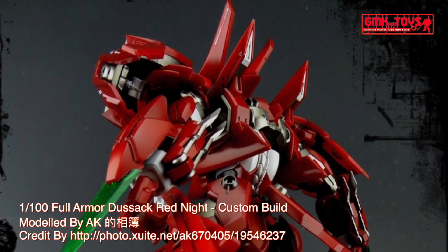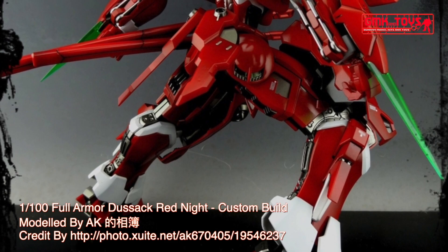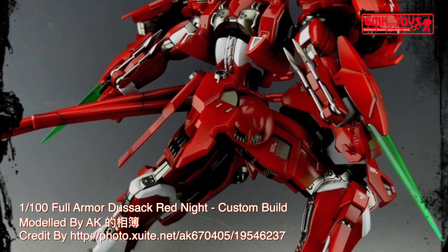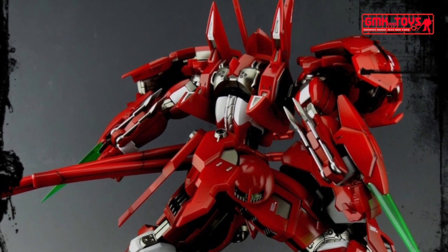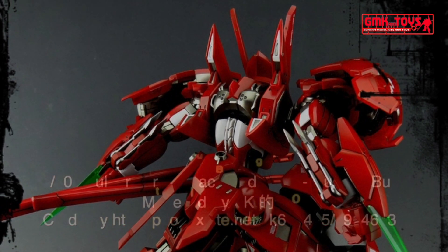Finally, this is the 1/100 Full Armor Dustsack Red Knight, custom build by AK. For more information, go to http://photo.xuite.net/ak670405/19546237. Thank you for watching.